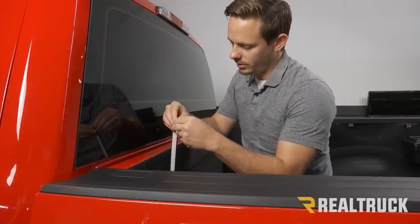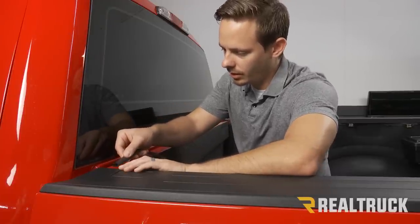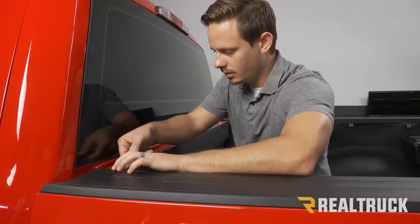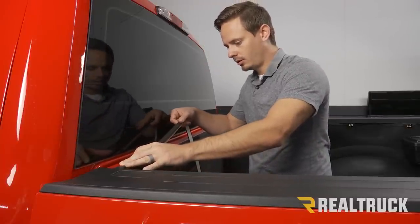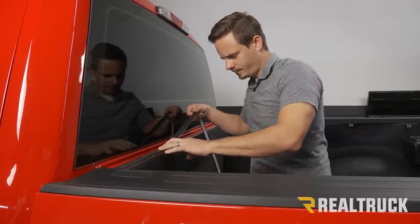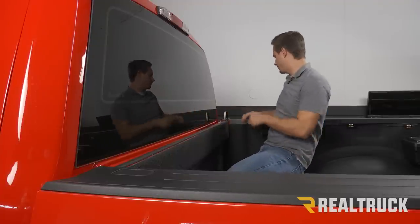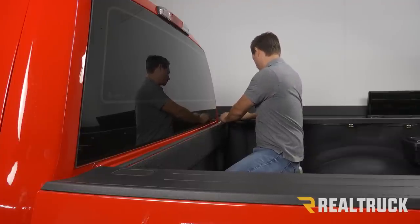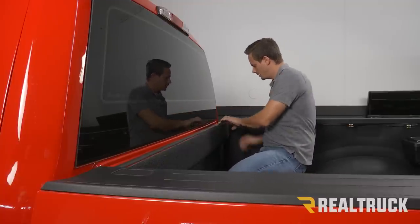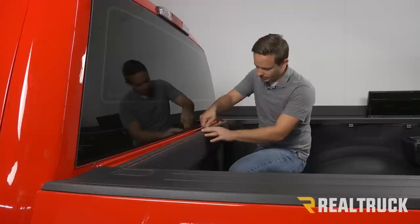Once that's dry, I'm going to take one side of my seal, peel a little bit of the backing off, and start at one bed cap. I'm going to peel a little bit away at a time and stick it into place, going along the whole bulkhead. Once you get to the end, you'll have a little bit of excess, so just use a pair of scissors or a knife to cut that off, then go along the whole seal and give it a little push to make sure it's on nice and tight.